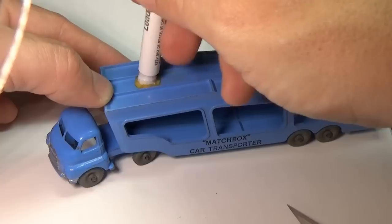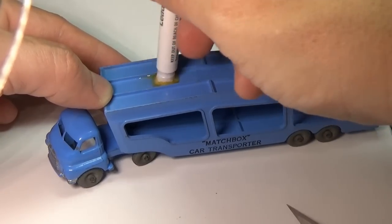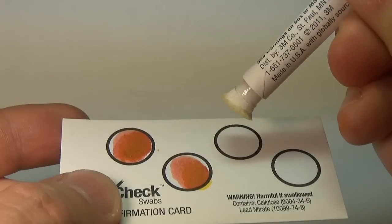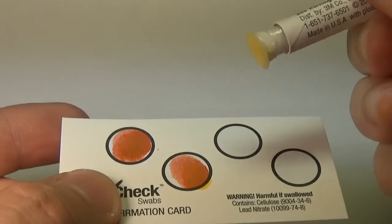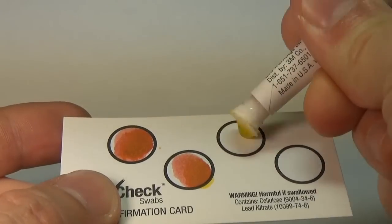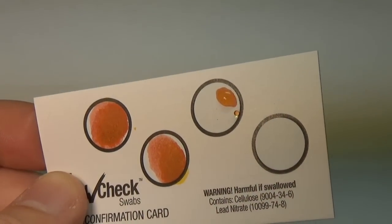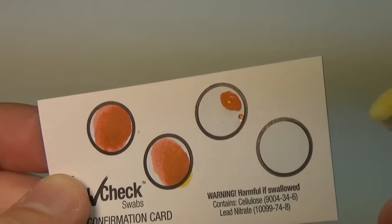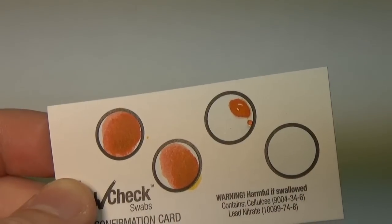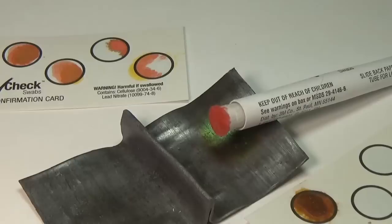If you think about it though, this sort of makes sense. When a government bans something, it usually comes way after the fact. Lead was known to have been toxic long before 1977, and any toy manufacturer that wished to exist and sell their toys in the US removed lead from their toys voluntarily before the ban. Lead paint can be used in road paint, but even now companies are moving away from it, even though they're not legally forced to. No company wants to be the company that someone points out as putting a toxic substance in their product.